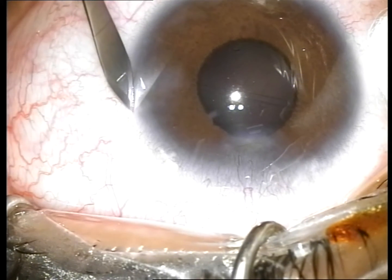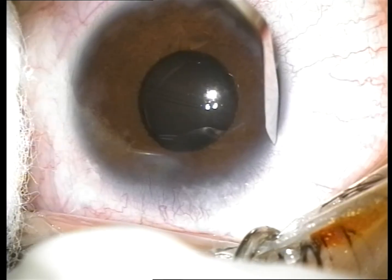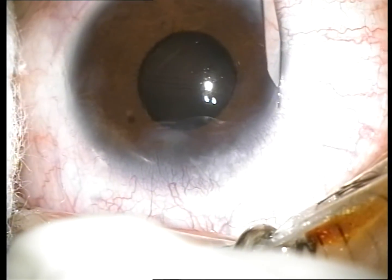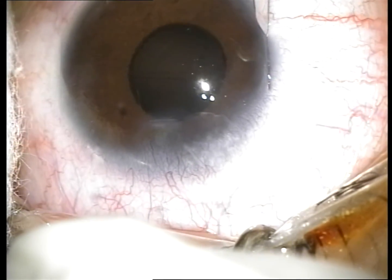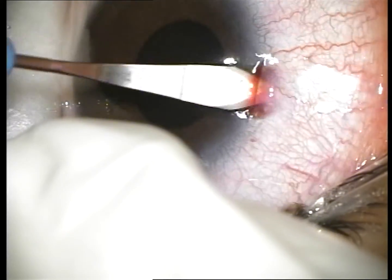Two scleral pockets about 3 mm wide are dissected posterior to the two 180-degree opposing clear corneal incisions using a metal 2.2 mm clear-cut blade.